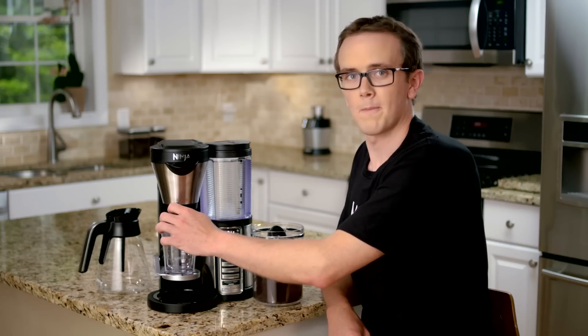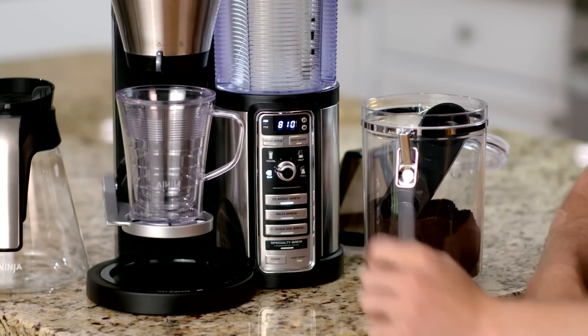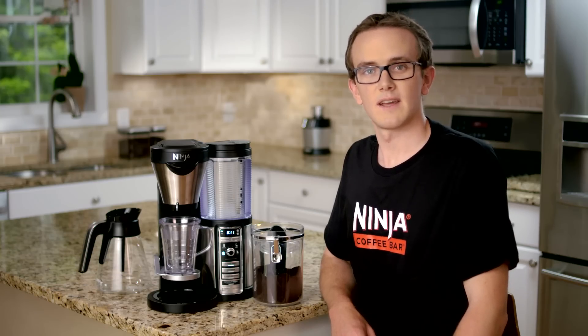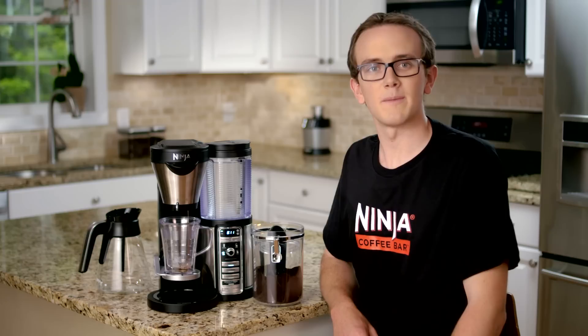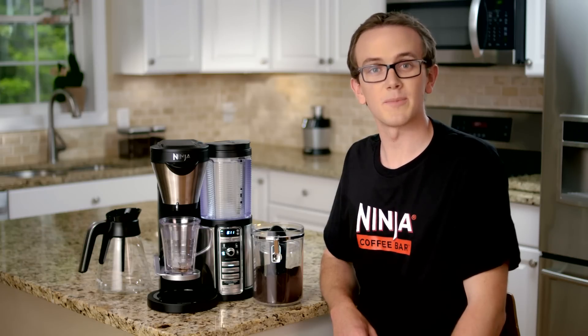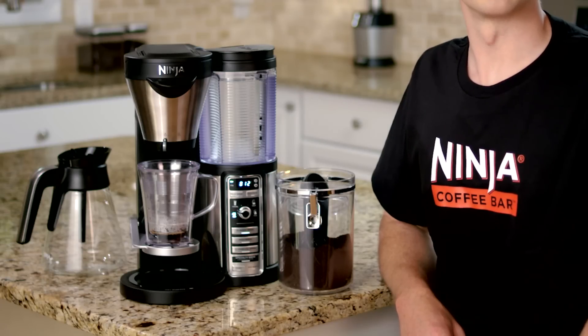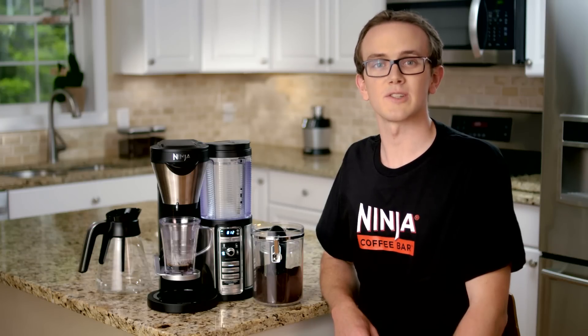Be sure the drip stop is open and then press the classic brew button. When the classic brew light is illuminated, the brew has begun. After the brew starts, the pre-infusion cycle will begin. The Ninja Coffee Bar is designed to make the most out of your favorite ground coffee by brewing at the ideal water temperature and pre-infusing all of the coffee grounds for even saturation. You will notice that the brew cycle will begin, then stops for a brief pause to begin the thermal flavor extraction process.